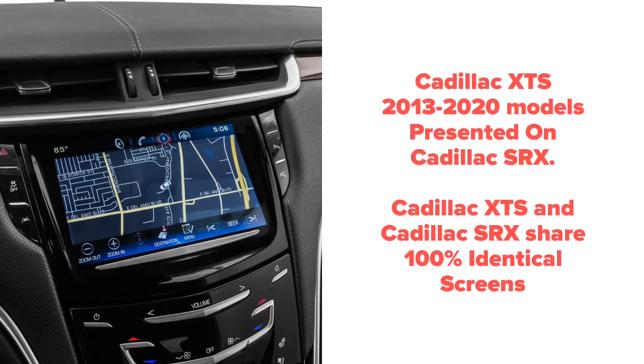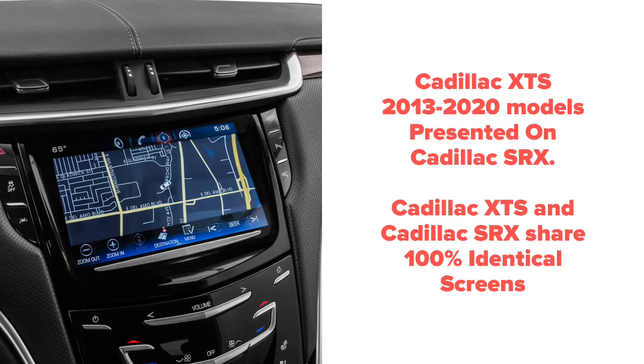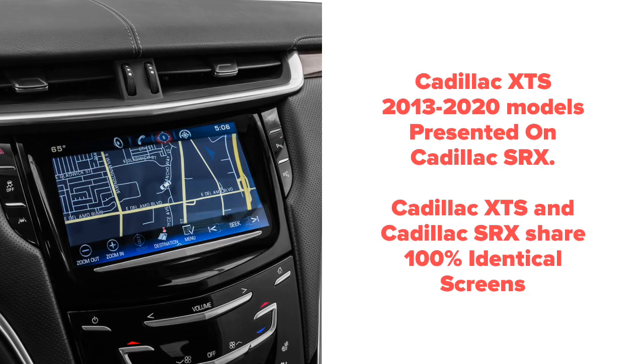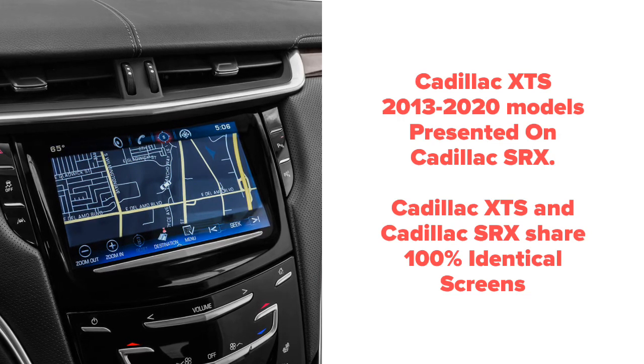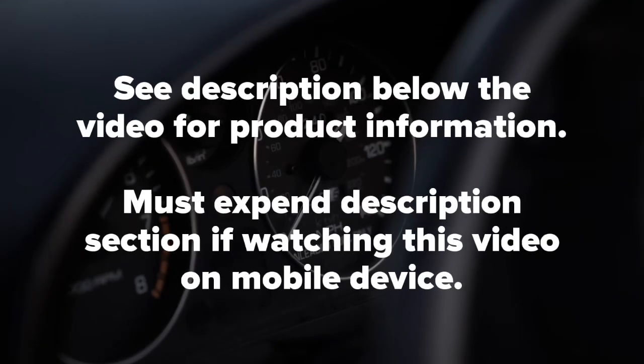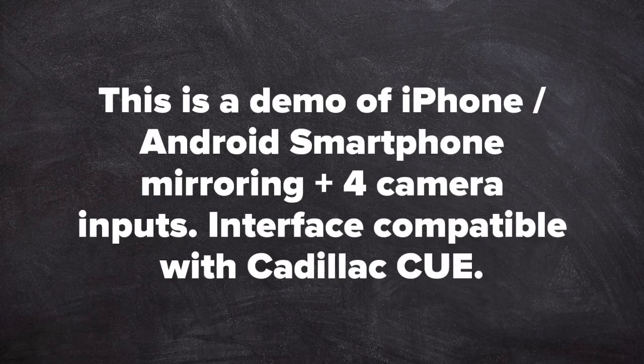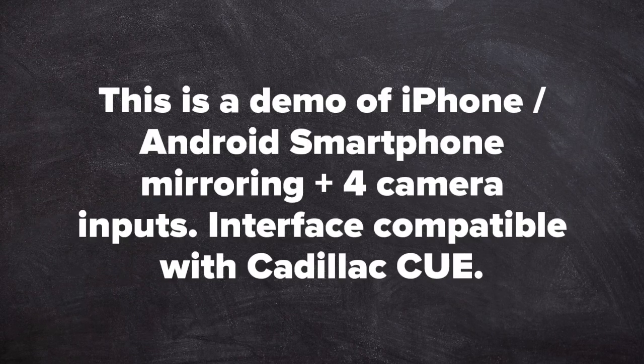Cadillac XDS presented on Cadillac SRX. Cadillac XDS and Cadillac SRX share 100% identical screens even if the dashboard appears to be a little bit different from one another. Quality products since 2002. See description below the video for more product information. Must expand description section when watching this video on a mobile device.